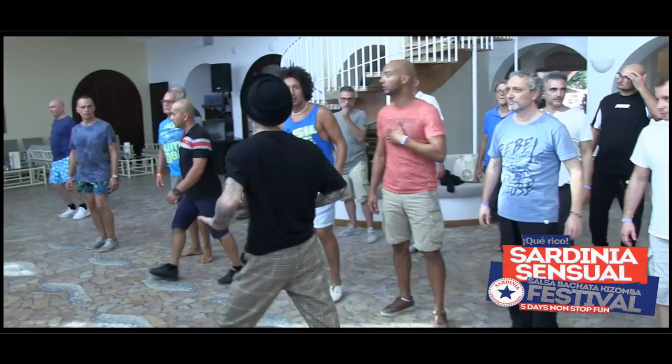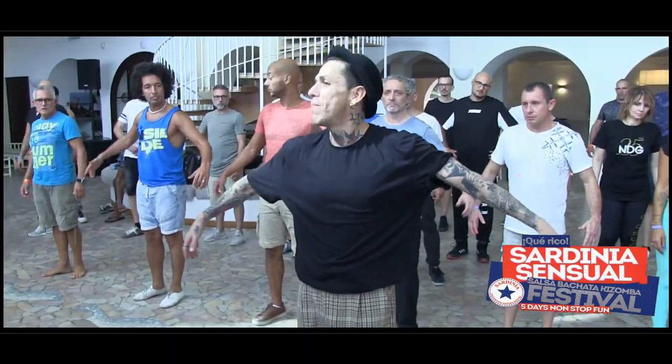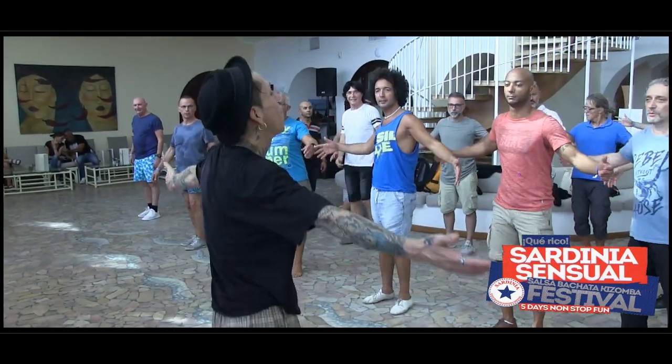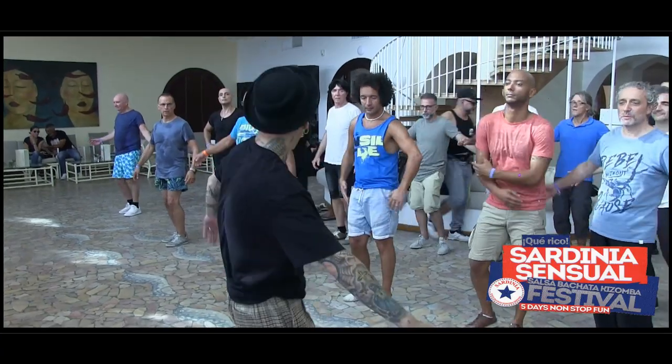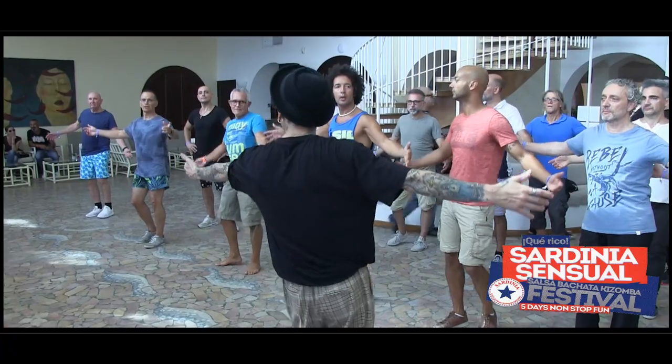Use your arms, open your arms, do it like this — open, open, open, open. Open, open, open, open. Open, open, open.